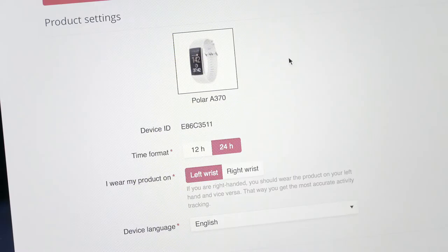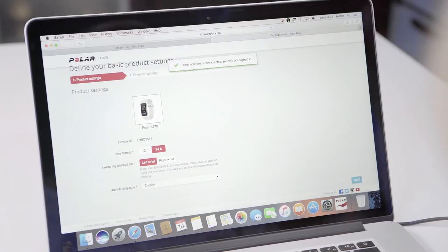The more precise you are with the settings, the more accurate and personal activity and training data you get. We recommend wearing the Polar A370 on your non-dominant hand to get the most accurate activity tracking.